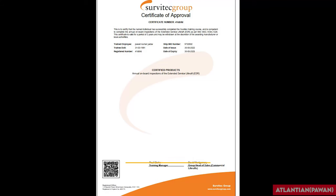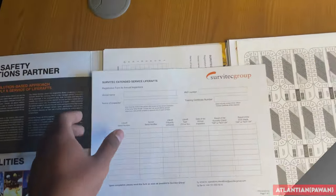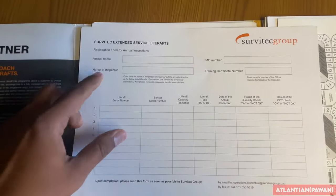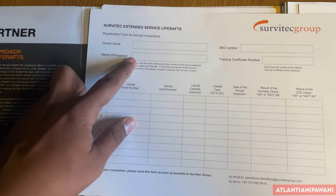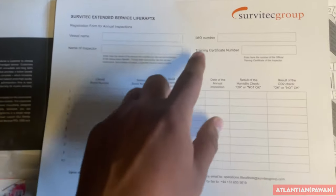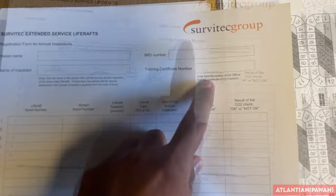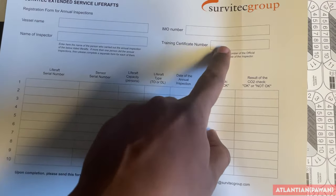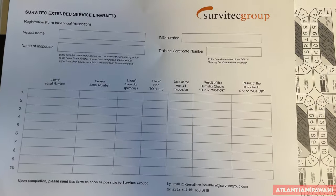This is my certificate which I got from Servitech after doing the online training. This certificate is valid for five years. We want this certificate because on the service extended form for life rafts, we fill in details such as the name, vessel name, name of inspector, IMO number, and training certificate number. This number can only be obtained from your training certificate, hence why we need either the online or offline training.